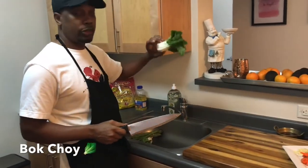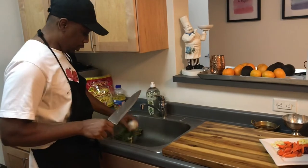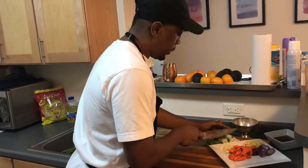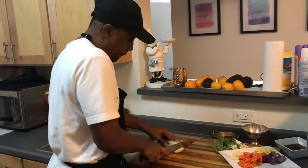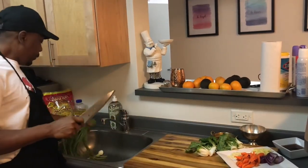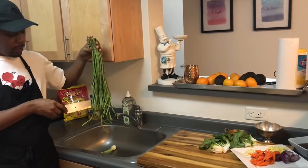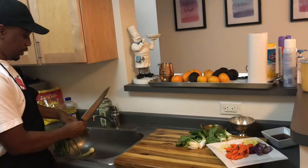Some bok choy — these I think are Chinese bok choy. I also have some string beans. In Guyana you call this 'boar,' so some people know about this, some don't. I'm not going to use all of this, just some of it.